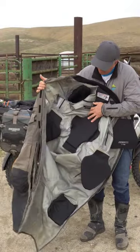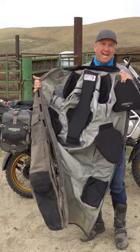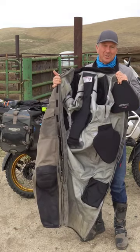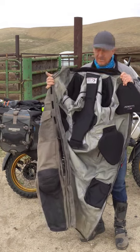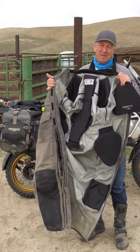We have the hip pad on the right side, left side, and the chest protector — those are the pads of this suit, besides the shoulder pads, knee pads, and elbow pads. It's a great suit; I think it offers the most protection of any suit out there.